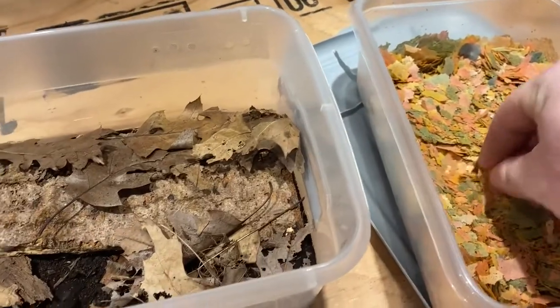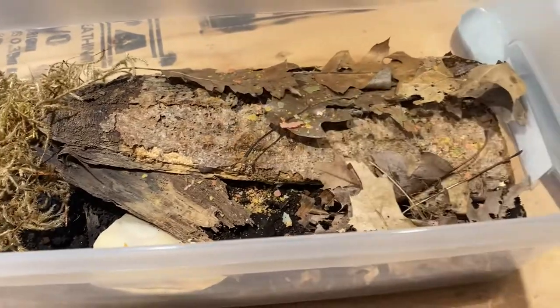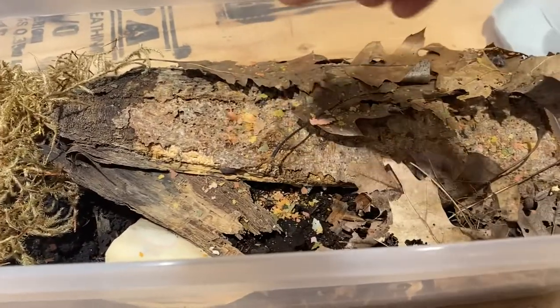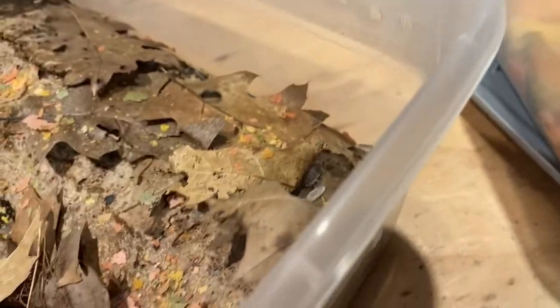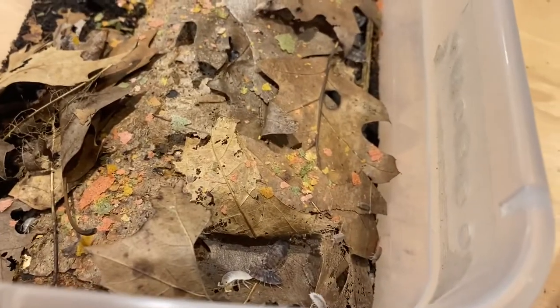I've got some fish food here and we're just going to feed them real quick so you can take a look at the feeding response of these scabers. And you can already see right away, pretty well as soon as I add it, they're just going right to town. As you can see here, there are many different morphs that they have for the scaber species, especially in the calico — there's so many different varieties.